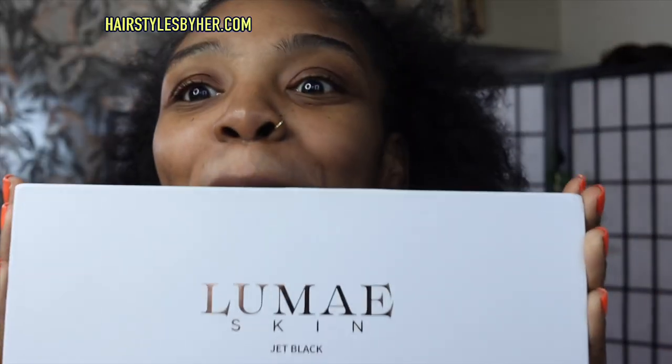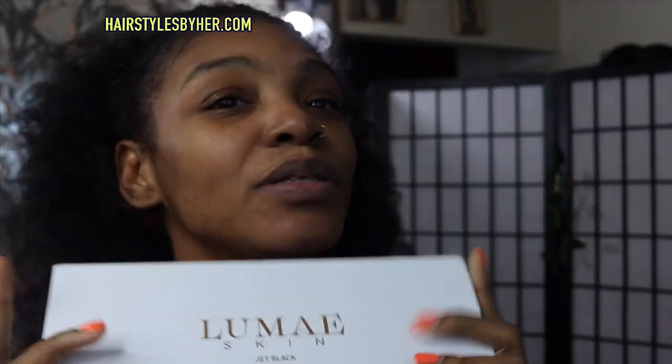Hey, butterflies. Welcome back to my channel. I have a new unboxing. I've been struggling to find which would be the best microdermabrasion pen for me.